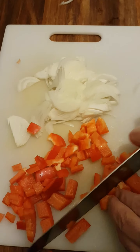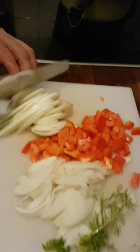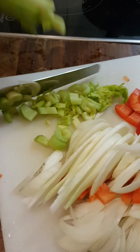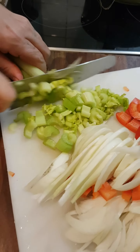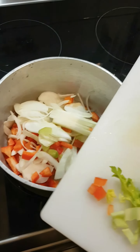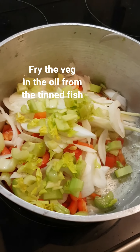Chopped onion, chopped red pepper into the bowl, some celery — into the pan goes all the chopped veg, using the oil from the tins of fish.